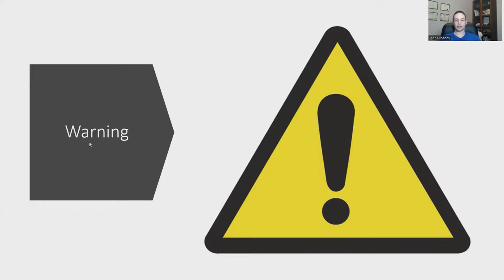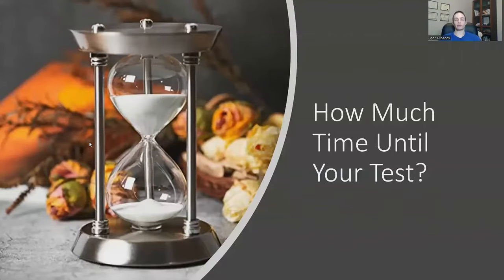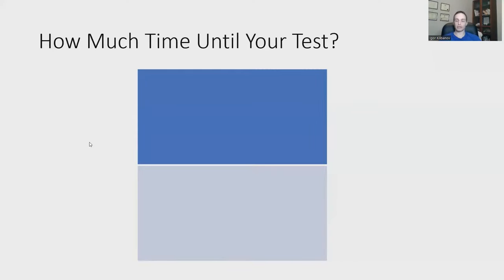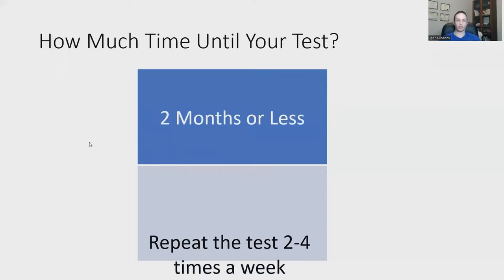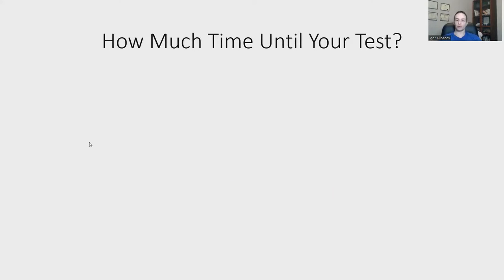Do we train the way we test? Sometimes yes, sometimes no. Proper progression means working up to being able to pass the test. I start by asking clients how much time they have until their test. If they have two months or less, I have them simply repeat the Bruce Protocol two to four times per week. You may notice that every fifth workout or so, you're able to advance one level.